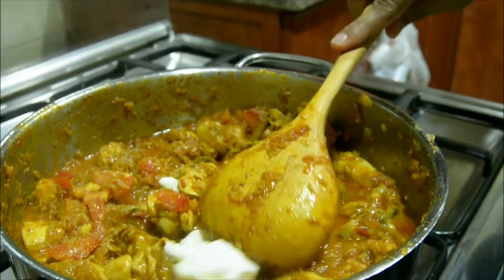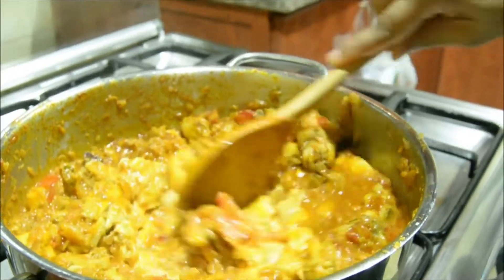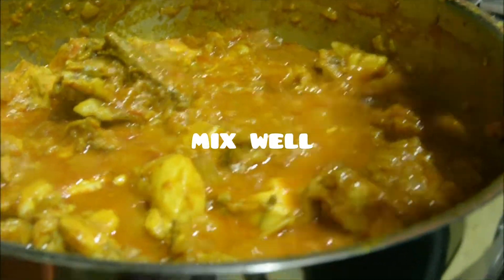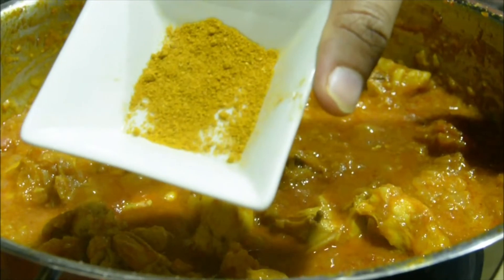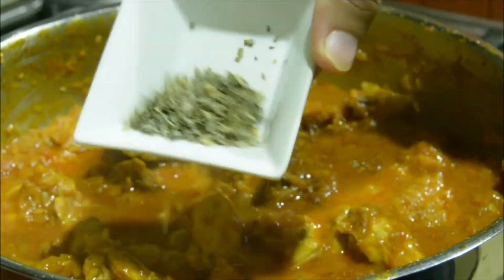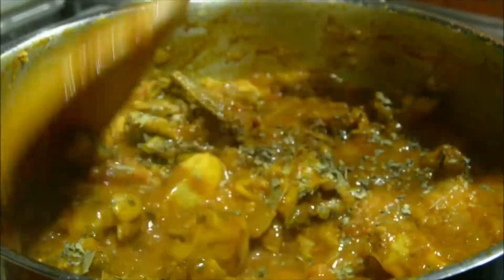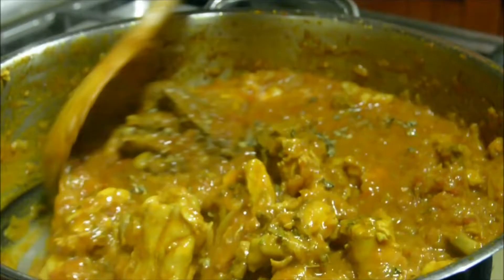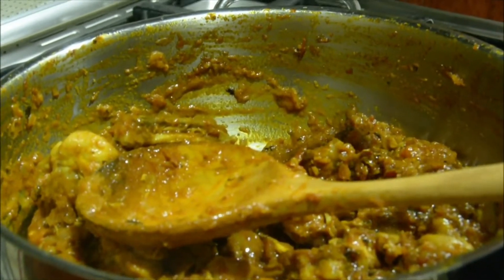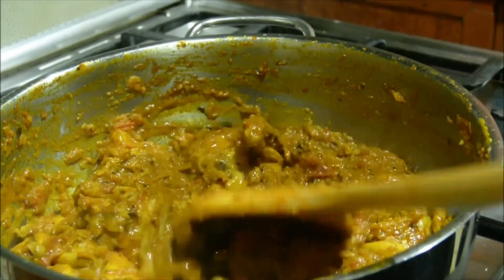I am going to add garam masala powder and dried fenugreek leaves. It gives a smoky taste and a pungent taste. I am going to make this a little dry.